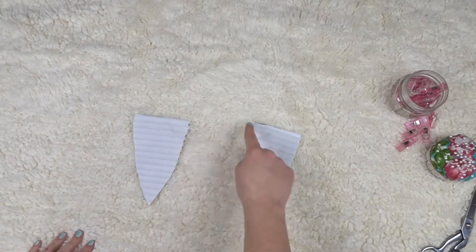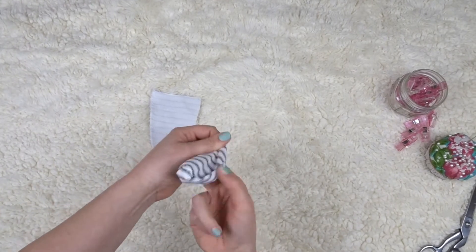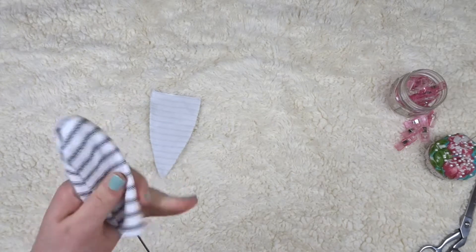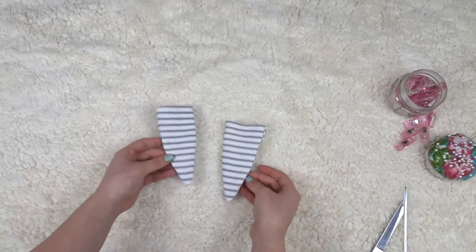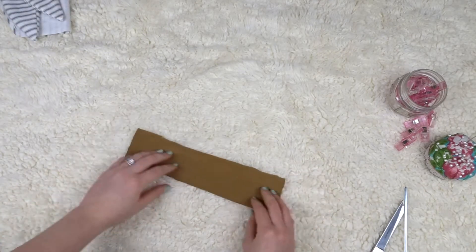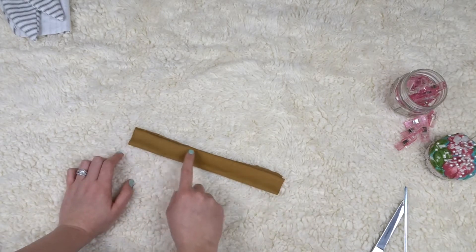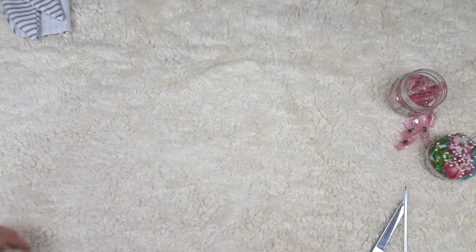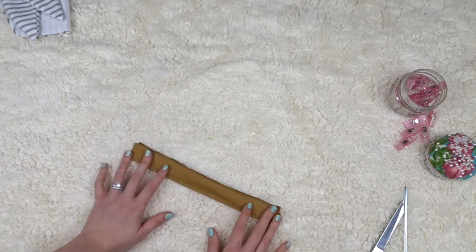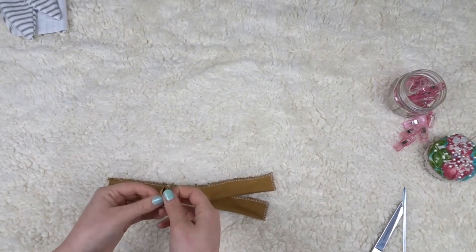I sew down the sides of the ears, leaving the top open to turn them right side out. I use a little tool to get the points out — and now the ears are done. Moving on to the neck tie piece: using the measurement from chest to around the neck, I cut it at eight inches by two and a half inches, fold it right sides together, and sew up one short side and one long side, leaving a small end open to turn it right side out.